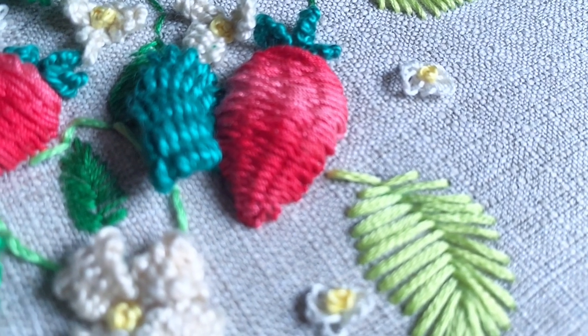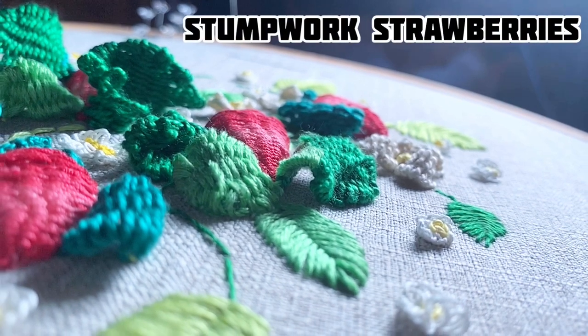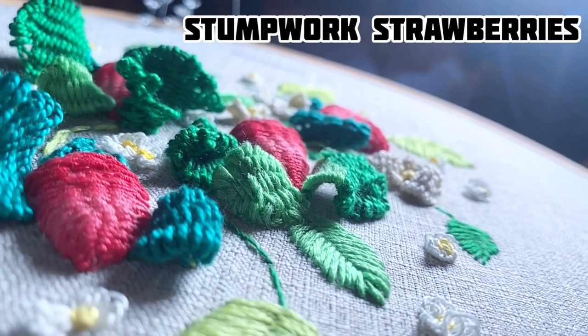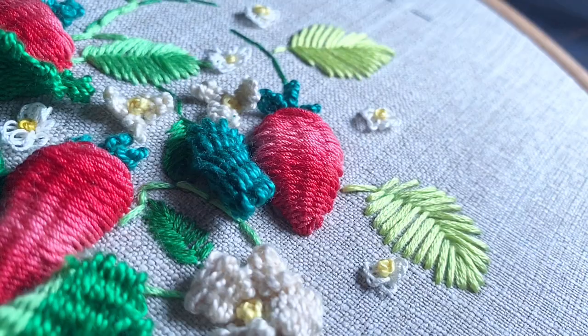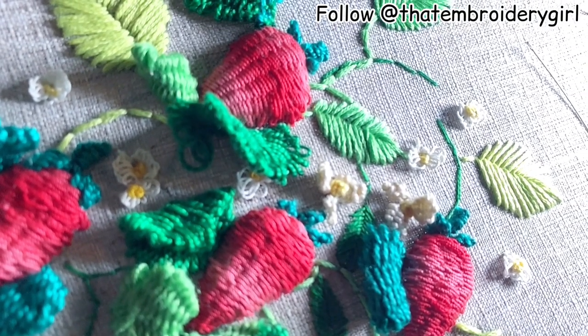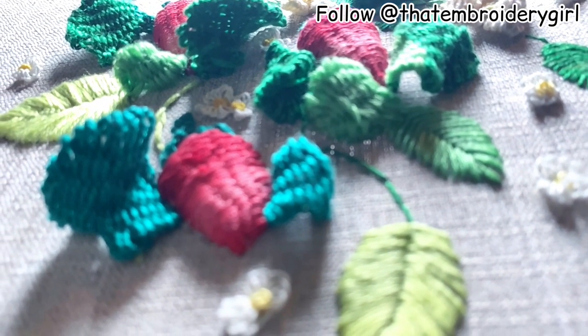Hello everyone and welcome back to another tutorial with me, the embroidery girl. Today it's all about stumpwork strawberries. I've created a 3D embroidery using my favorite stitch — woven picots — but I've also got some flatness with fishbone stitch for beautiful leaves, tiny little flowers with cast on stitch, and some French knots. Come and join me on this tutorial!